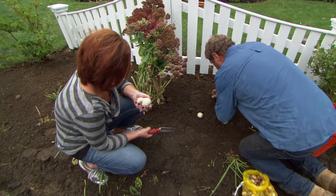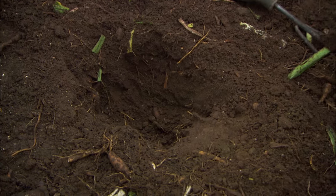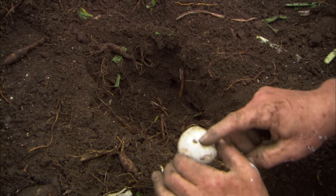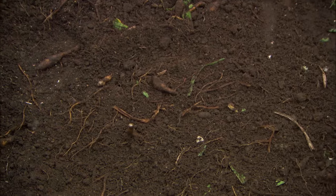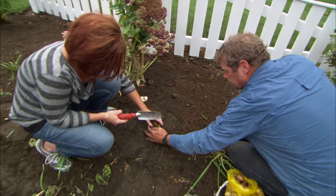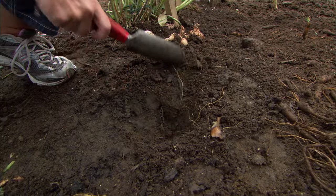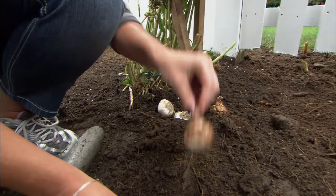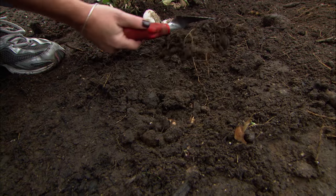We have to dig a hole two and a half to three times the height of the bulb. Once we do that, we put in a little bit of starter fertilizer and mix that in the bottom. Then we take the bulb and set it with the point side up. Just set it in, snug it in, push the dirt back in on top of it. Now I want you to take these daffodils and plant them in a clump like this — you've got to dig a hole and then put them in. I'll put some of the crocuses out for you to plant too. I like planting all my bulbs in clumps — it makes them look more natural when they bloom.